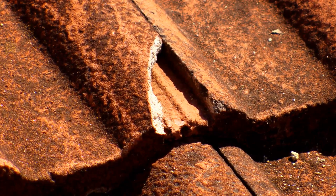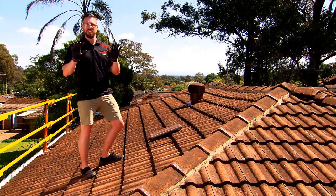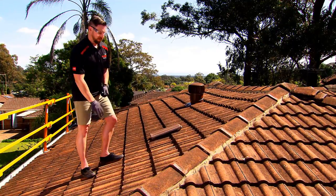Here we've located a broken tile. Now before we change it, safety first. As you can see, I've got my eyewear, my gloves, and my grippy shoes.